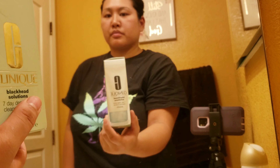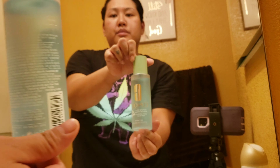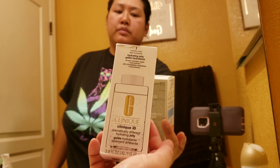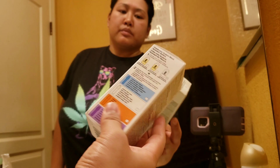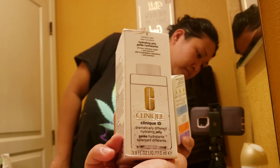So this is all my Kuni stuff. All this works so good, and I will be listing all of the items below in the description box.